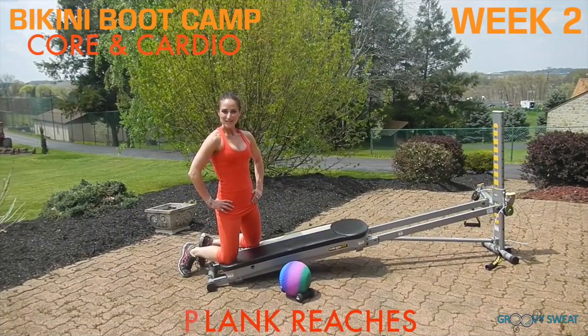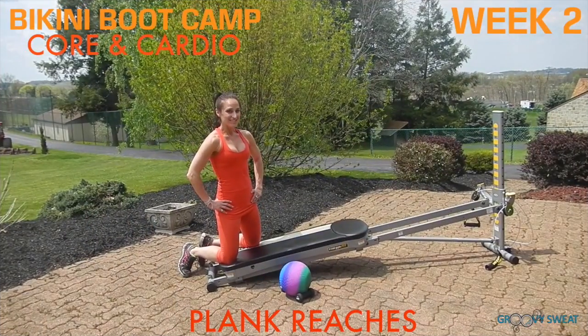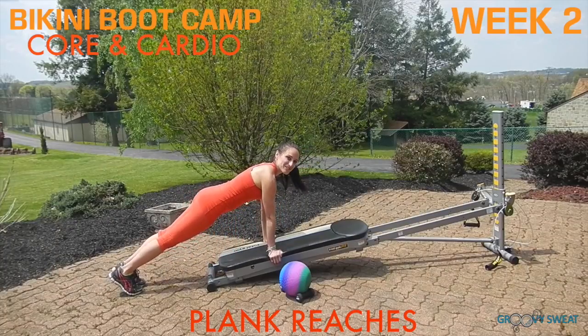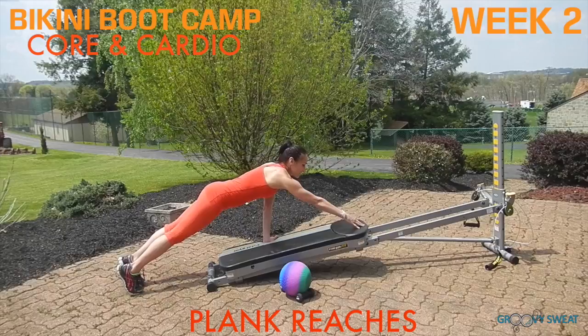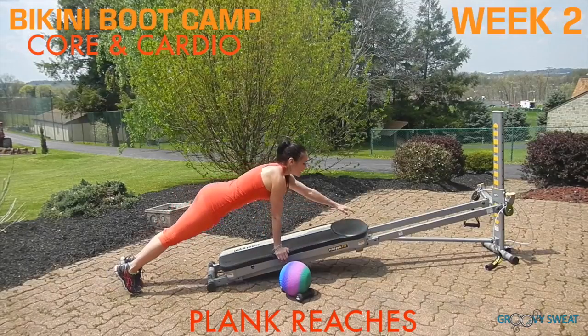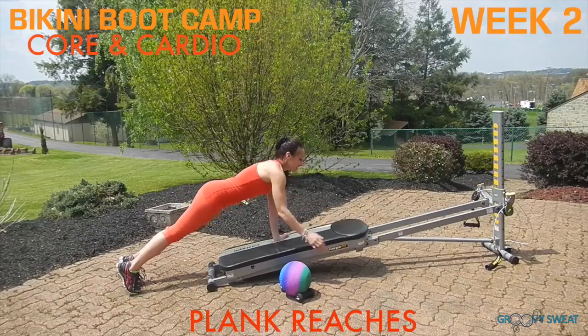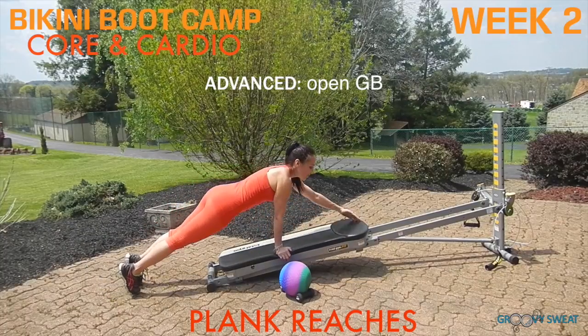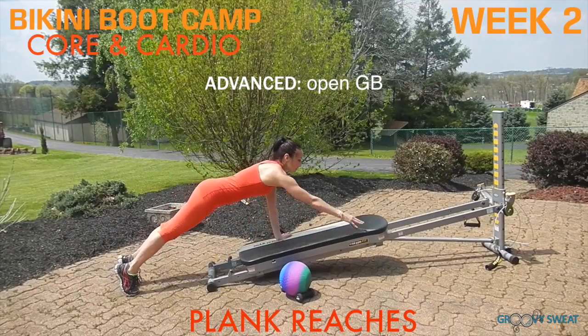Now flip it back around to face your tower for plank reaches. Come into a plank position with your shoulders on top of your wrists, your core engaged, and your spine long. Begin to shift through your ankles to reach to the edge of your glide board, tapping with your hand as far forward as you can. To make this more of a challenge, you can open up your glide board and perform the same exercise.